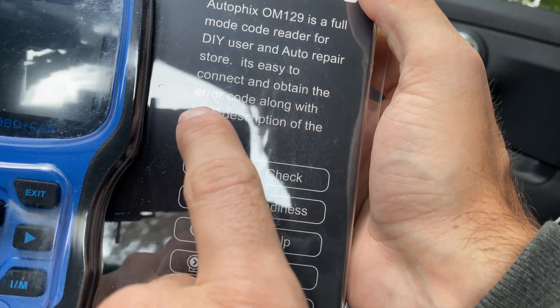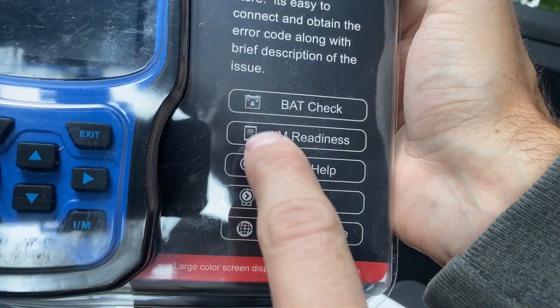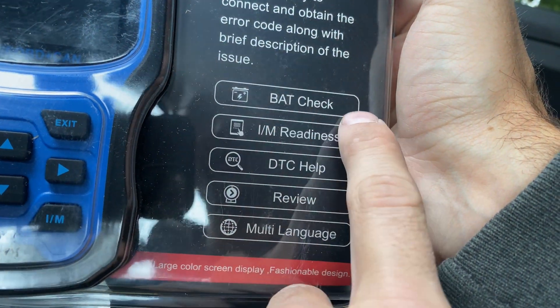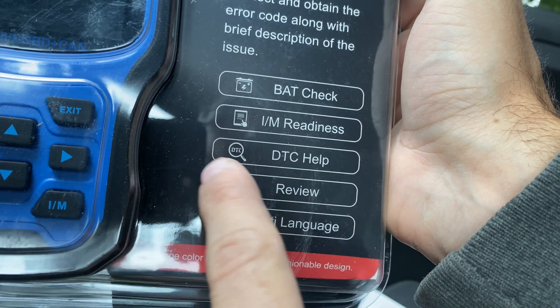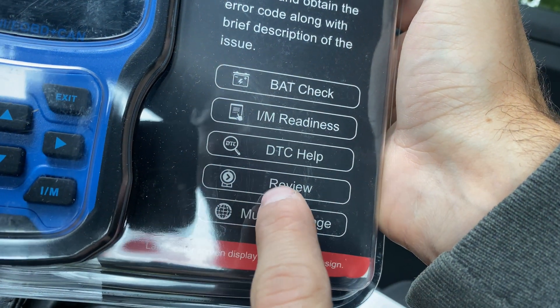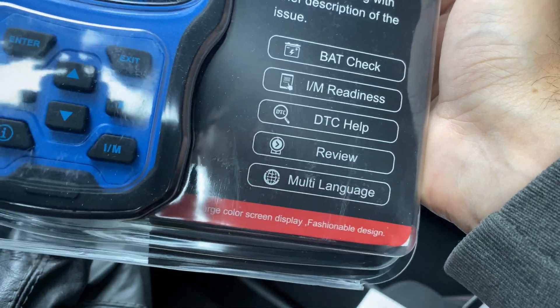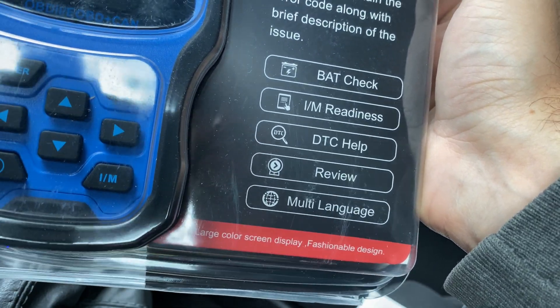It can also give you descriptions of the issue, which is nice if it actually does that. It claims to be able to do battery checks, IM readiness, and some DTC help — I assume it's just the descriptions for the codes. There's also a 'Review' option I'm not exactly sure about, but we'll take a look. And it comes in different languages that you can switch through the menu.